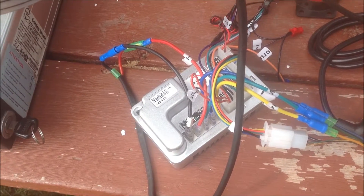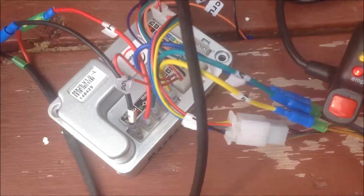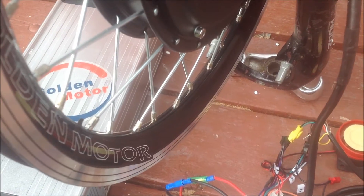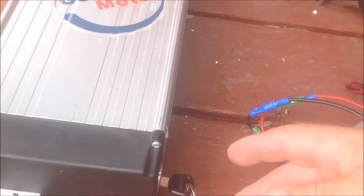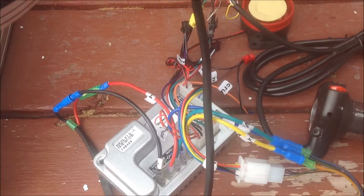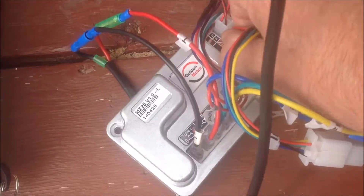Now I want to show you something a little more interesting. This is a different wheel — a customer's wheel that was returned. It actually has bad hall sensors. I have the battery on, we have lights on the throttle, and when I turn the throttle it just jumps a little bit but doesn't do anything. The hall sensors have failed. I'm going to turn off the battery and go to the controller to unplug the hall sensor plug.